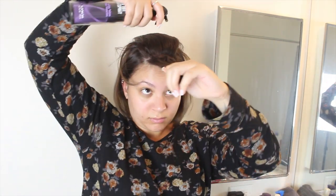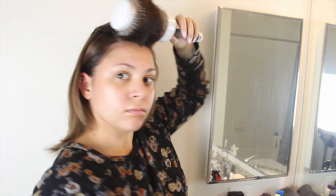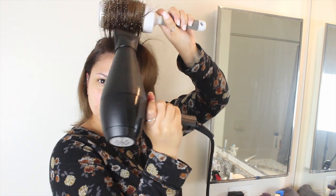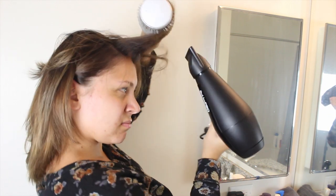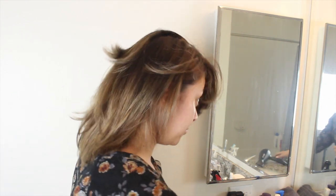For the final section I spray it at the root the same exact way, but then I twirl it away from my face. This is not only going to give a lot of really nice volume to those front bang pieces, but parting it this way as I'm blow drying will allow me to do any part I want — down the middle, off to the side, whatever. Also, blow drying your hair away from your face this way is how you create that really pretty swoopy style in the front of your hair.